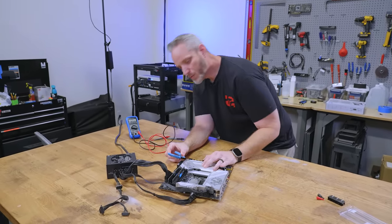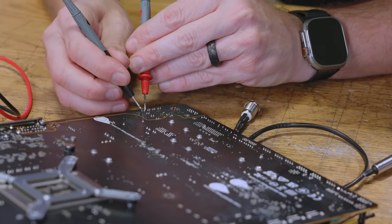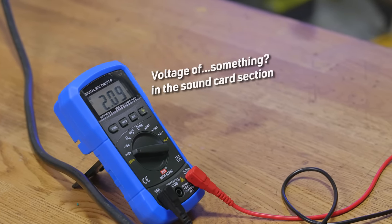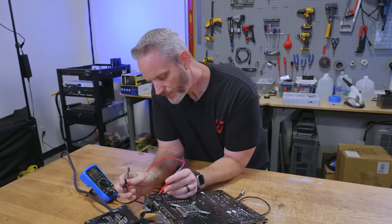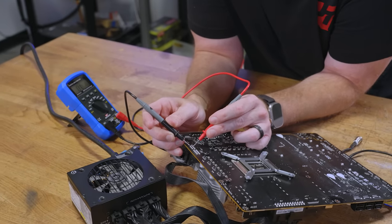Okay, nothing — which is exactly what I was hoping for. There's a capacitor right there — two volts going through that. That's the sound card right there. So we've got two volts going through there. Do we at least have power going here? Probably shouldn't be any power going to these because these probably click on through a relay.